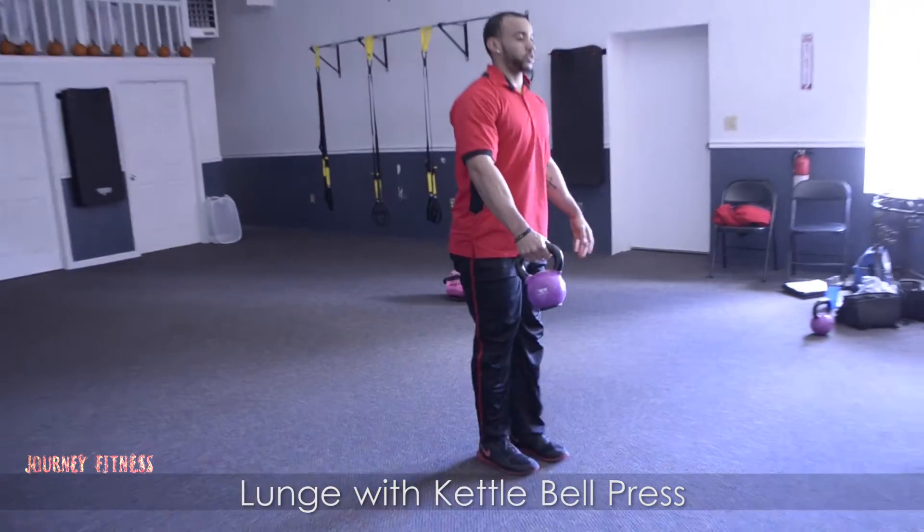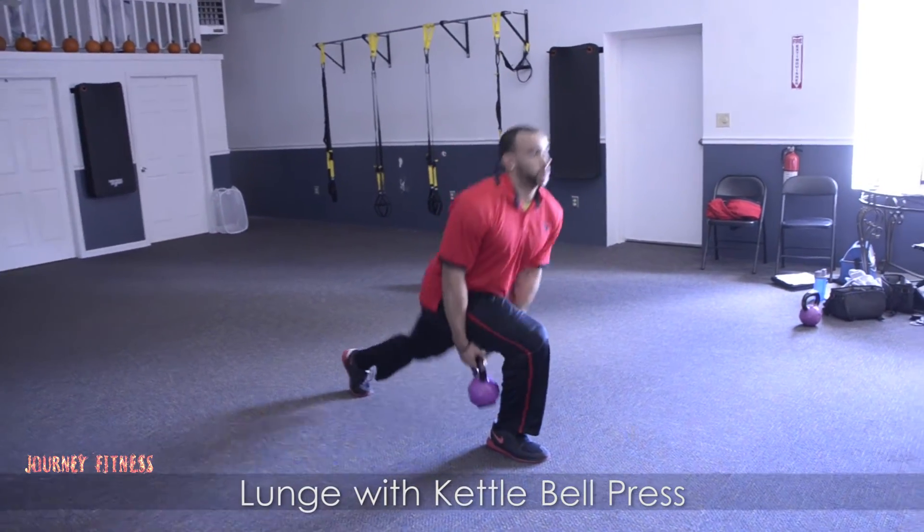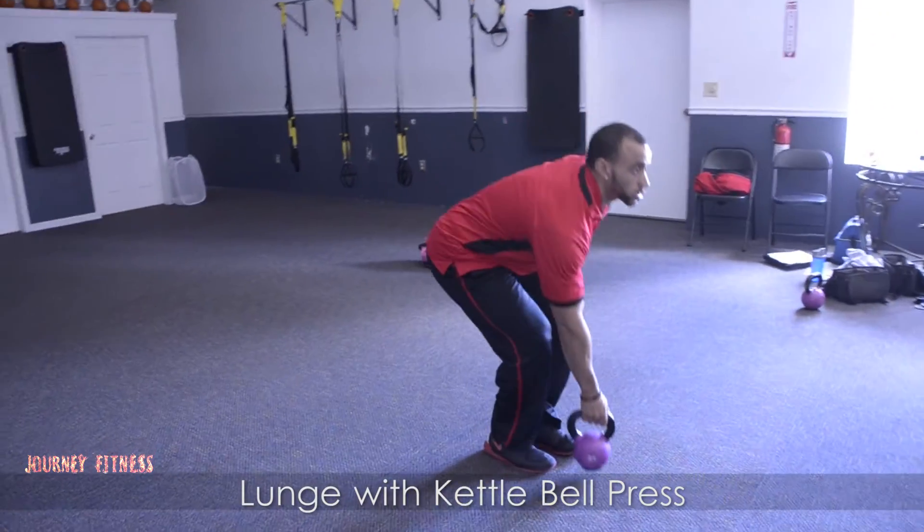Get my knee back, down towards the floor, passing that kettlebell through. This is your kettlebell lunge with a pass. Good luck.